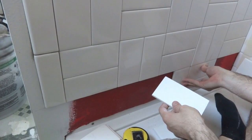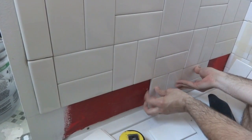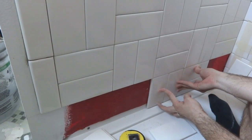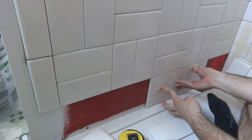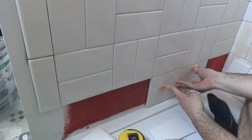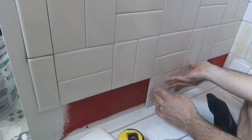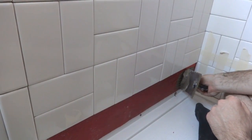I just brought them all in from getting cut and I'm test fitting - they actually all look pretty good. There's a good even gap of about one eighth of an inch down there. If one were a little big I'd recut it slightly smaller; if too small, I'd cut just a little more. These all look fine, so I think it's ready to go ahead, put the mortar on, and go for it.